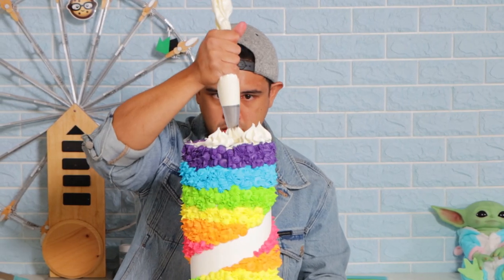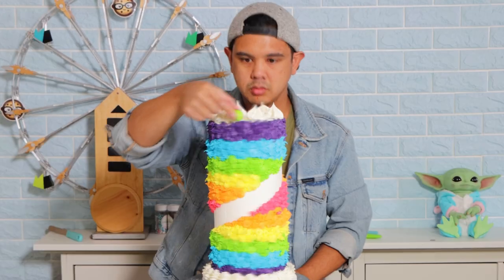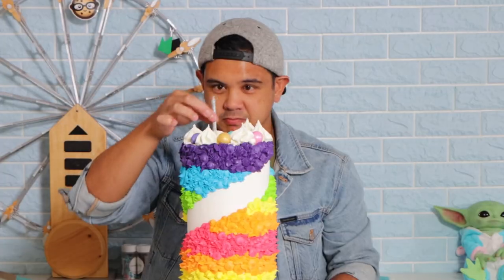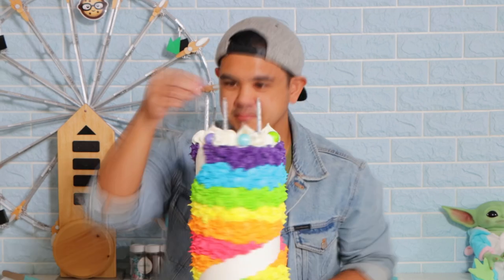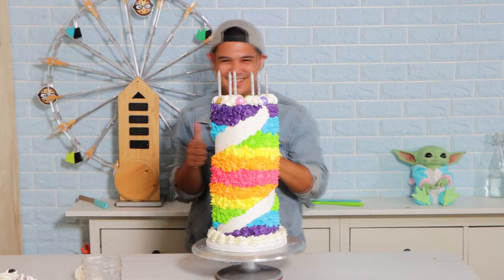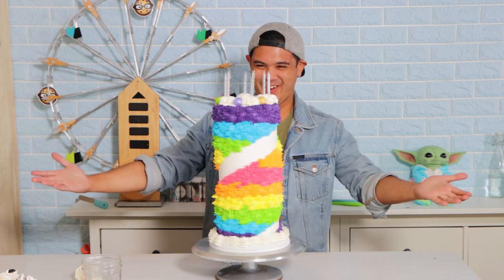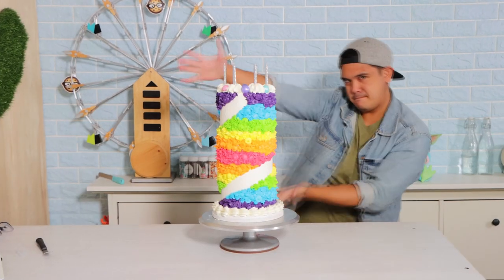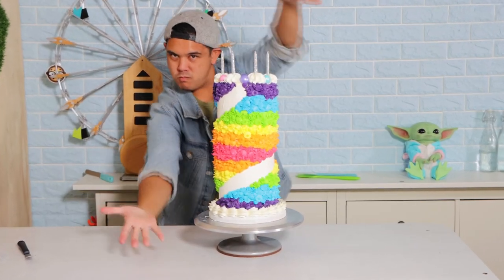Now we've got some piles of buttercream going on top. You guys didn't say gumballs, but I thought I'd make it a little more special, so I'm adding some gumballs. Because I was really excited about this, I decided to turn it into my birthday cake — my birthday isn't till October, but no one's going to make me a cake like this in October. I'm just gonna pretend it's October right now. This is the tallest, most impressive cake I've made.